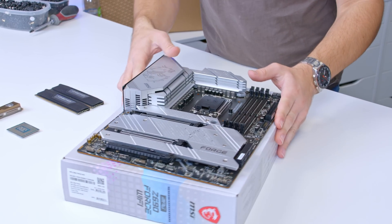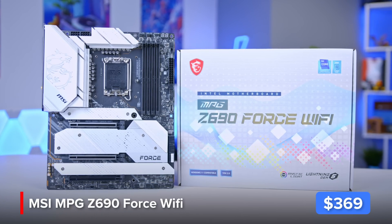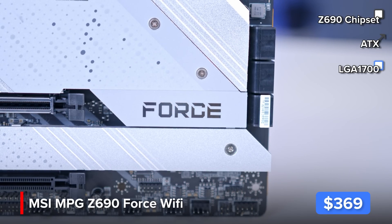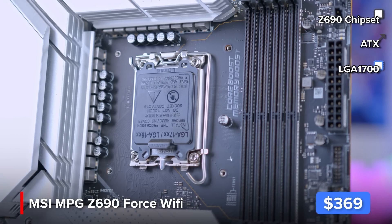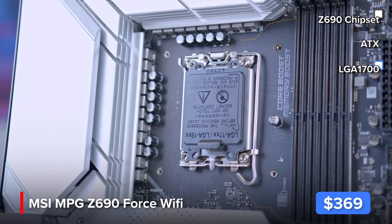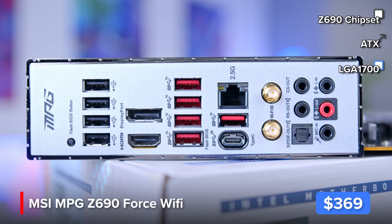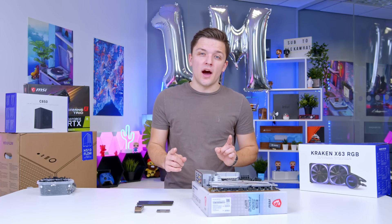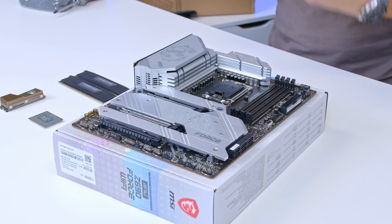This motherboard right here is from MSI — it's their Z690 Force Wi-Fi. It has some white accents, which was a huge selling point for this build given our case choice. It comes with plenty of great features: PCIe Gen 5, Gen 4 support for NVMe SSDs, DDR5 memory support, and a built-in rear I/O that includes USB ports, Type-C, 2.5 gigabit Ethernet, and Wi-Fi. It's not the most expensive Z690 board out there, which was also a selling point.